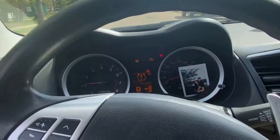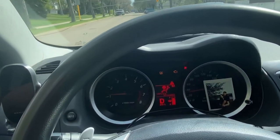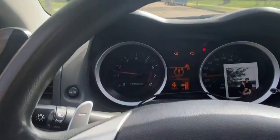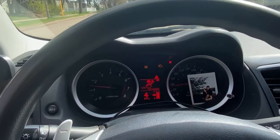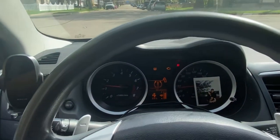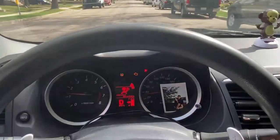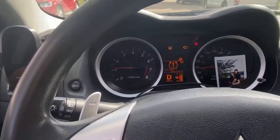It depends on how fast you're going. If you start from Drive and you're just driving around and want to go into paddle shift, click it and it will go to the highest gear that matches your speed. If you want to cancel your paddle shift, just hold the plus and it will go back to Drive. And like that — that's about it for how to use the paddle shift.